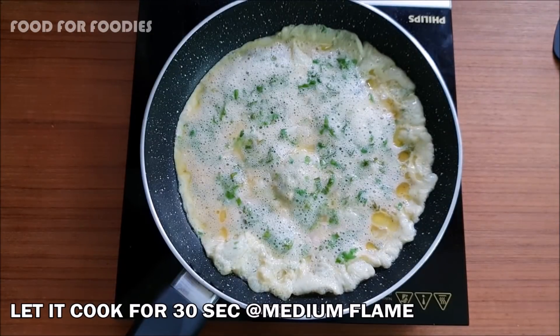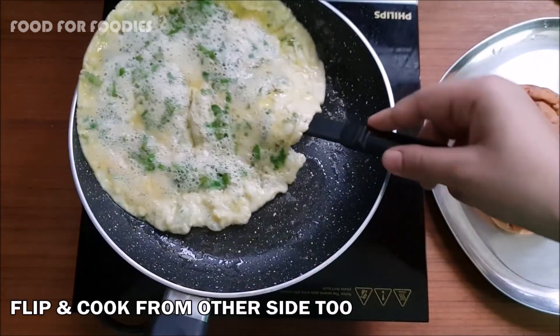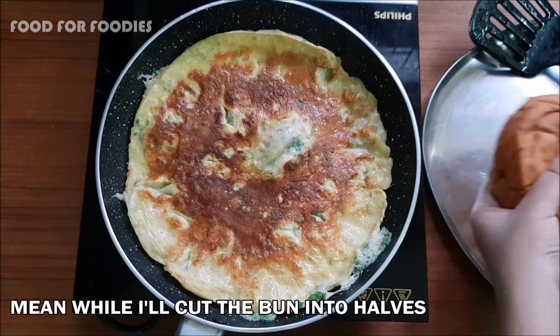We will cook the batter for about 10 minutes, and then we will look for only the golden color. Now we have put the two parts together.